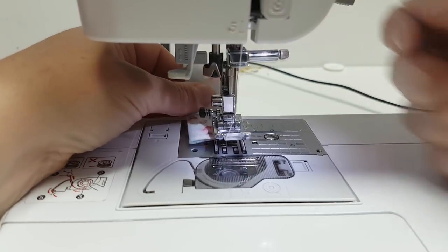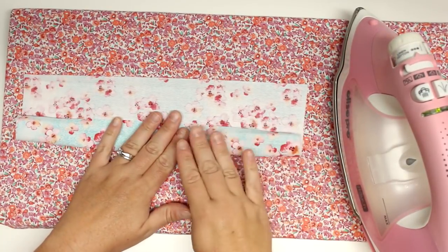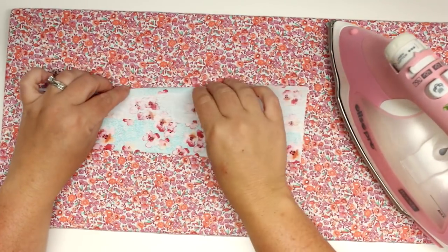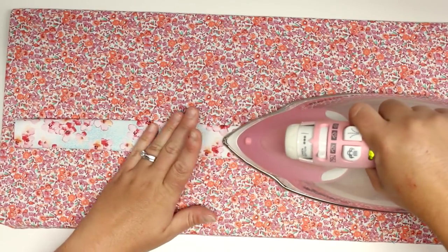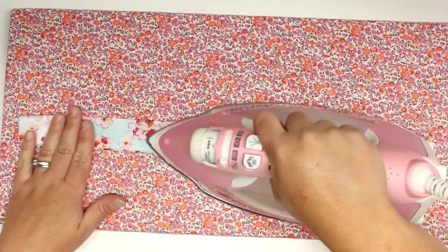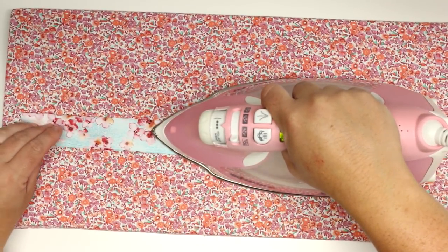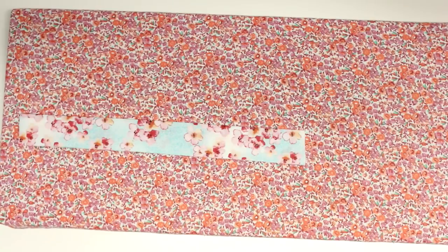Now I'll work on the little tabs. Take that small piece of fabric, fold it in half with right sides together, and sew down one edge. For the handle — which is completely optional — I used a fabric piece four and a half by eleven inches. Fold it down until it's about one inch wide, iron it into place, then sew down both sides to make it look like a strap. Do the same for the tab piece — sew down both sides.